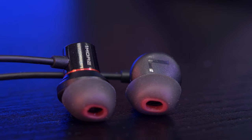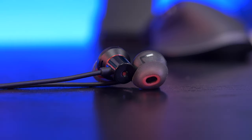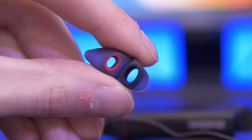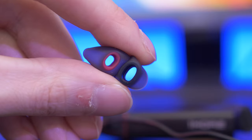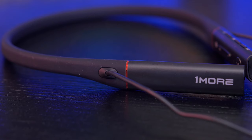The earbuds themselves are at a 45-degree angle to give a better fit and seal. I'm very lucky with ear tips generally — the defaults fit me well, but it does come with a wide range to try out. The seal is very important to get the full range of tone through your ear canal, as bass is commonly lost without a good fit. The ear tips labelled 'ear secure' have a slightly wider opening to fill the ear canal better. Also, if you're walking with these on but not listening, they magnetize together so they don't flop around.